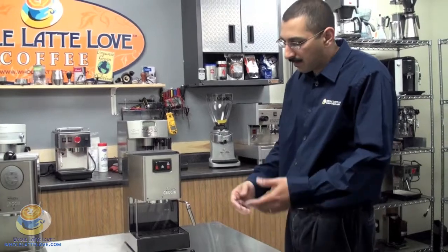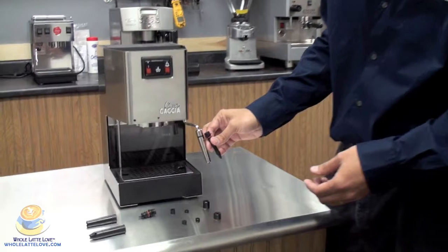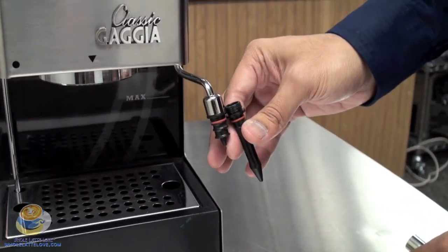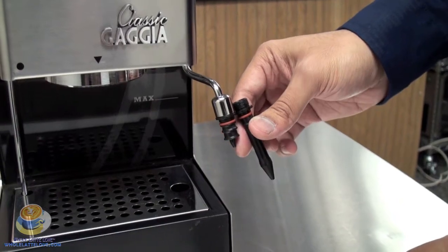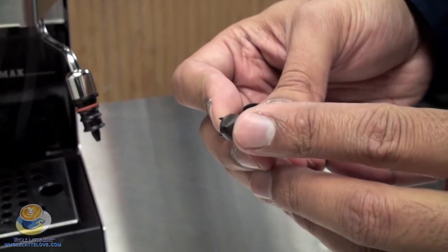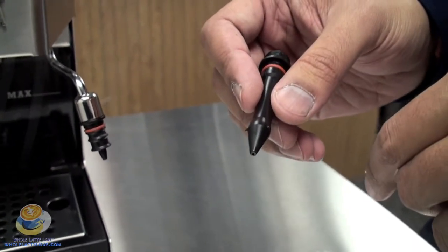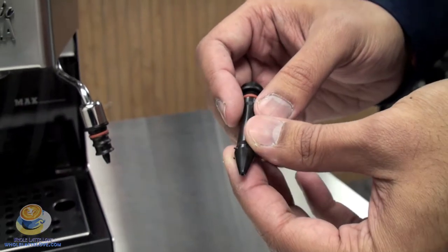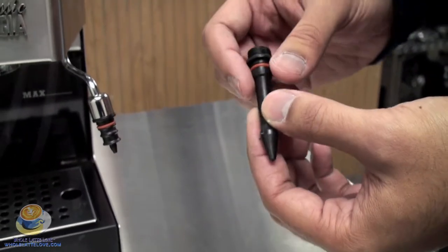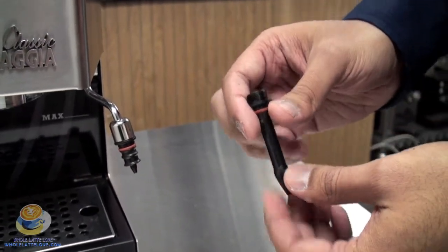There are several different types. We also offer the latte art wand, where the center portion is longer, which allows you to get further down into the pitcher, as well as having only a single hole on the bottom that allows you to create better micro foam. If you want to do latte art, or make pictures in your drink with the milk, this will give you that tighter foam so it actually holds together — it's more like a commercial steam arm.